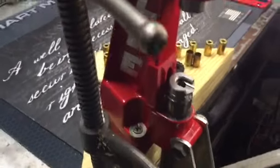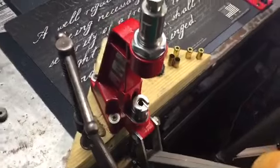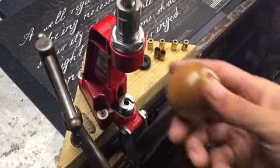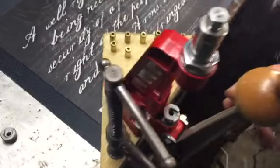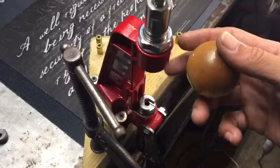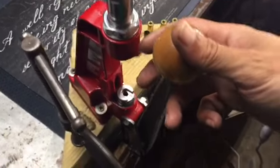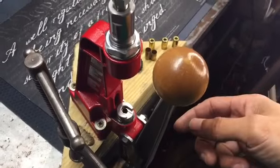Hey guys and girls, look — this is the Lee single stage press, like the cheapest Lee press you can get besides that hand press that Lee makes. I believe the part number on this is 945. Let me swap the camera around so I can show you what I want to show you.